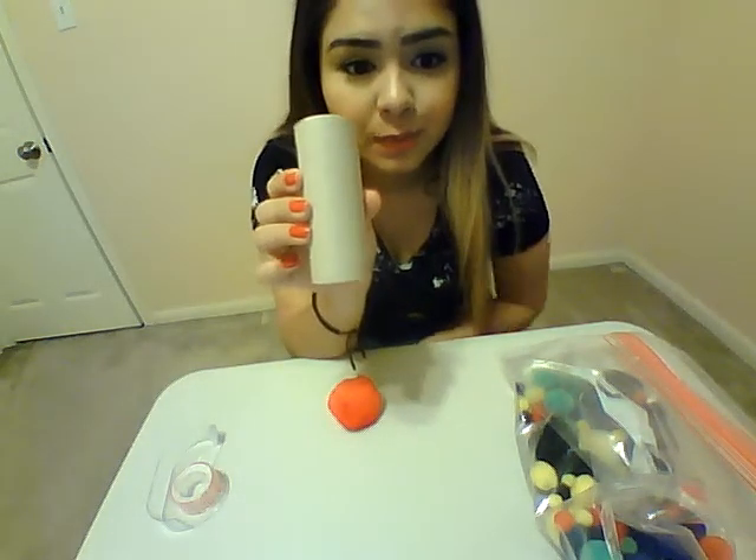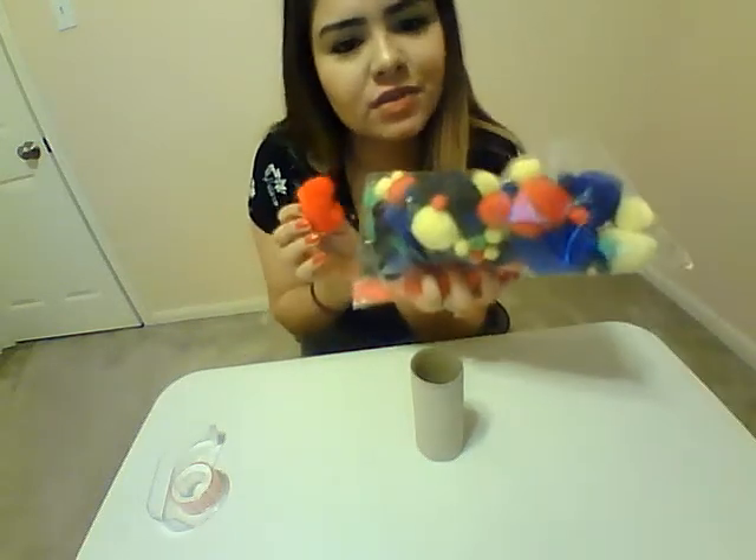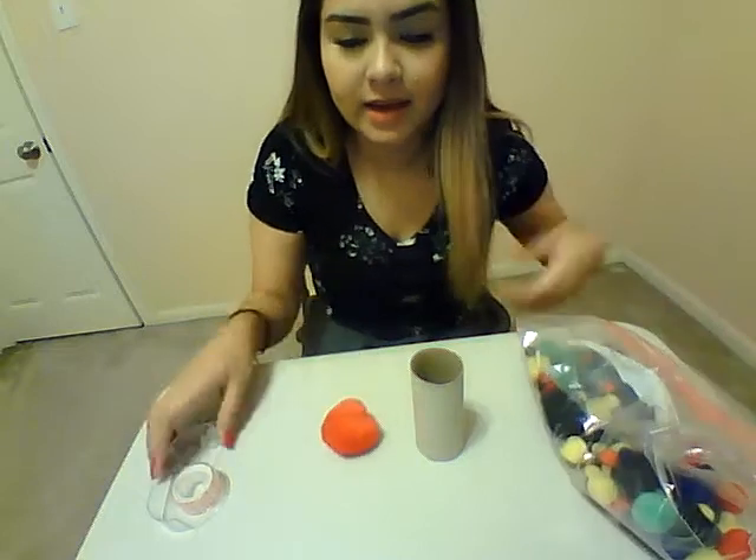Okay guys, so for this activity you're going to need a couple of toilet paper rolls — I'm pretty sure a lot of us have those — some pom-poms, a bunch of different colored ones, and some tape.